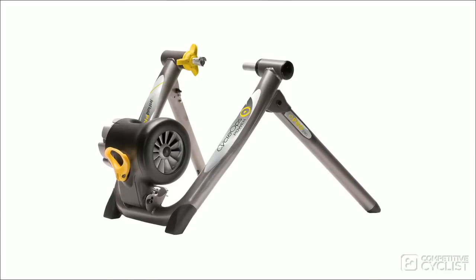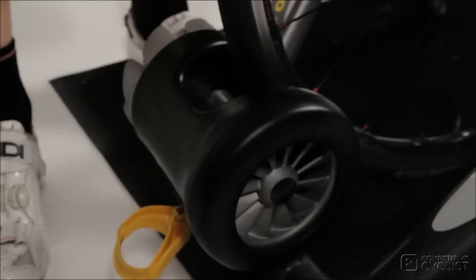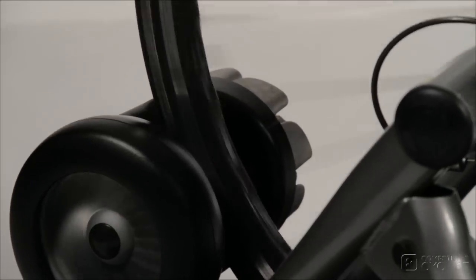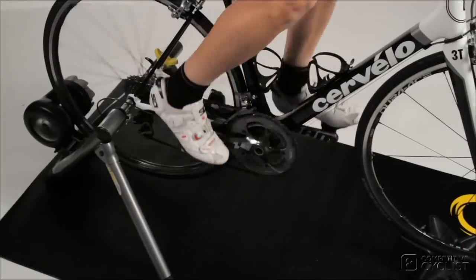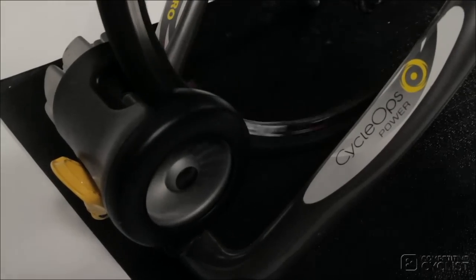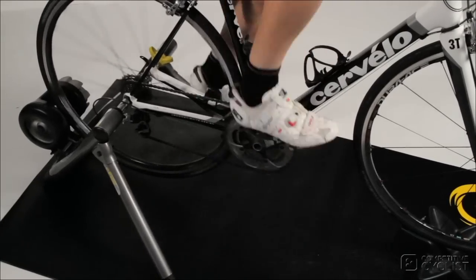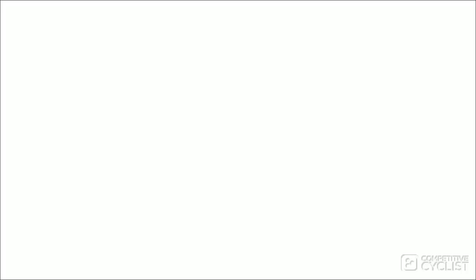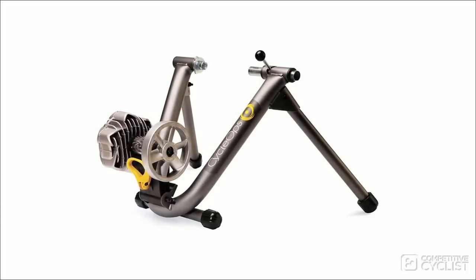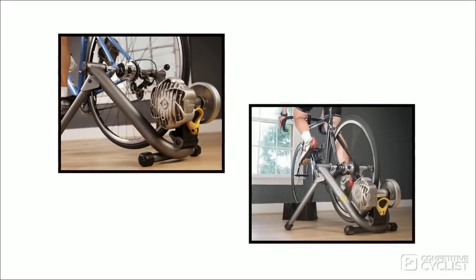Next is the Jet Fluid Pro, a trainer I've personally been using for about two years now. It features the same locking and adjustable base as the Power Beam and SuperMagneto, and a hydraulic resistance unit that offers smooth and realistic accelerations. You also get an even power curve as your effort and speed increase. It's not as quiet as the two I've just mentioned, but it's definitely quiet enough to use a room or two away from a sleeping or TV-watching family member. For a few dollars less, the number-one-selling Fluid 2 uses CycleOps' legacy frame — which means no locking or adjustability of the feet — and a nearly identical hydraulic unit that creates lifelike resistance and provides the same smooth power curve as its big brother, the Jet Fluid Pro.